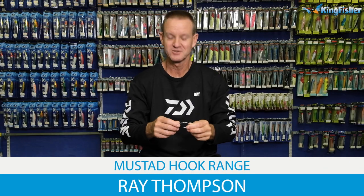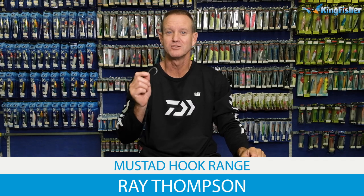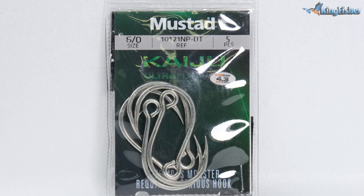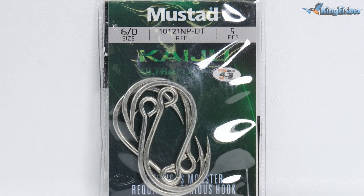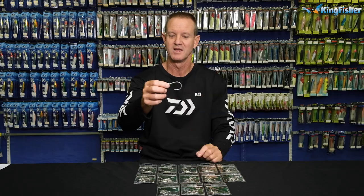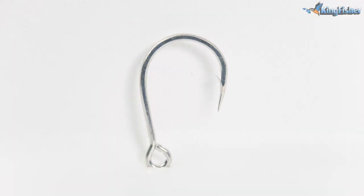Okay guys, today I'm going to talk about our new range of Kaiju Mustad hooks that have come out. The code for it is 10-12-1-NP-DT. So in other words, NP is needlepoint and DT is Duratin. That's pretty much what the hook looks like.